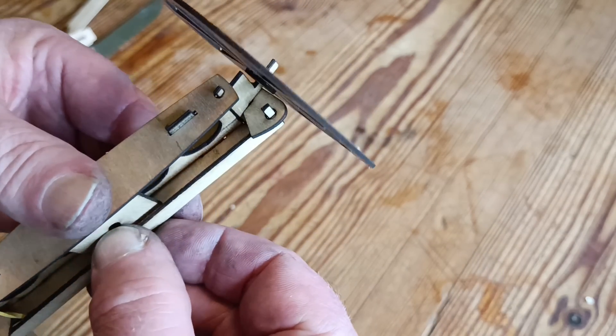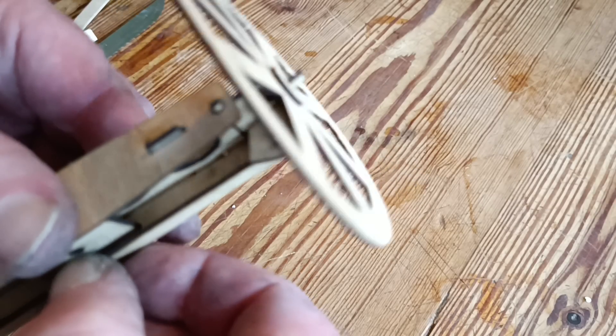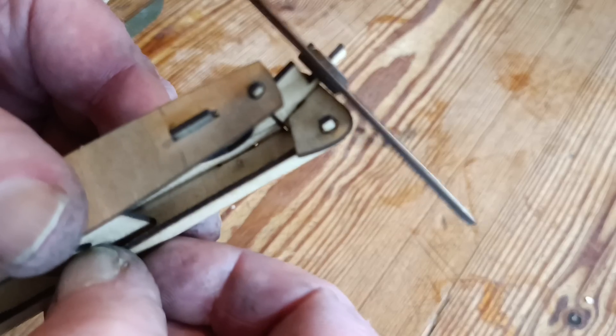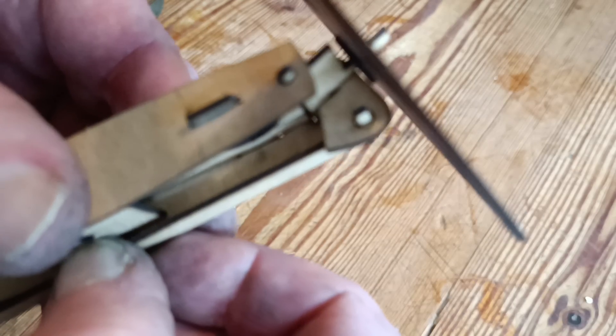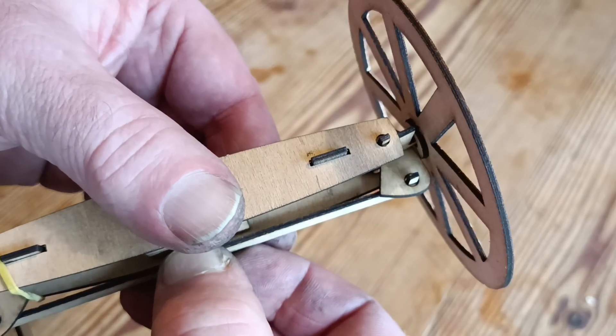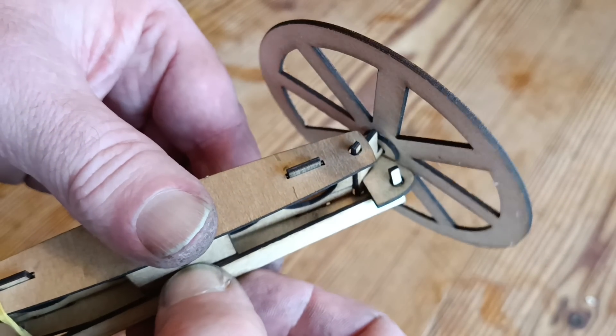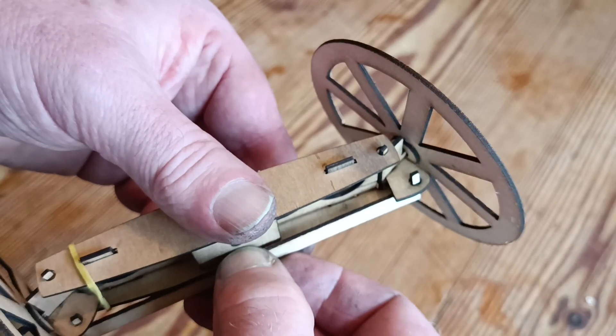In this model, the kingpins — that's the vertical hinges which allow the wheels to be turned — are just extensions of ply going through holes. But obviously in the full-size version they'd be steel rods or pipe.